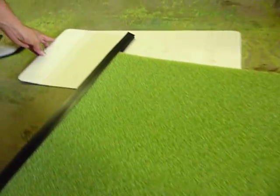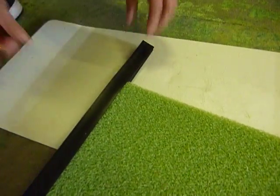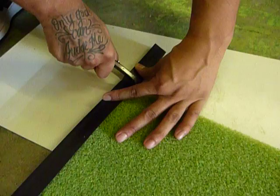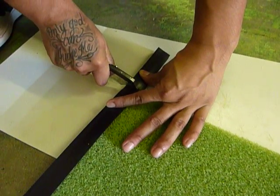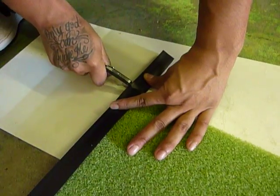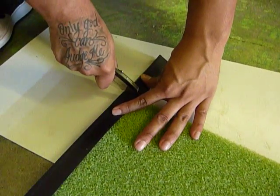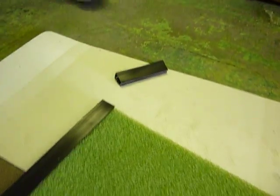You may have a little bit of excess, and this excess you're going to trim off with a box cutter or an X-Acto knife. Just be careful — you've got a little cutting surface underneath it. You just want to trim it to the exact same length as the putting green, and you'll be left with just a little piece of scrap that you throw away.